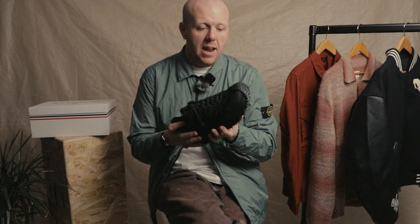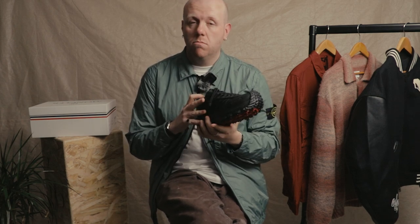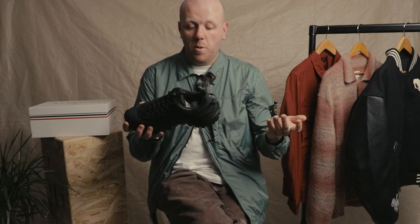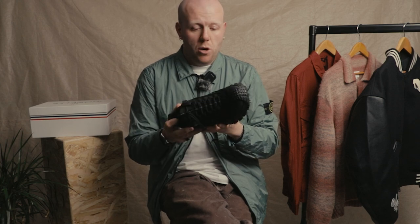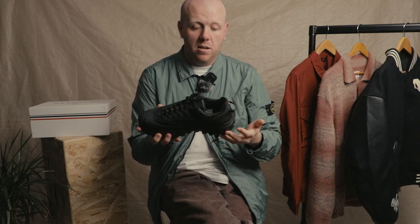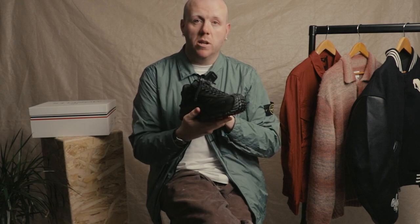Most importantly though, it has full Gore-Tex coverage, so in any conditions you're not going to get wet — completely waterproof. You're going to be able to wear this on the trails, but with a focus on luxury. Very nice shoe, very bulky, very on-trend. Like the Salomon, a little bit more high-end but equally as well thought out.